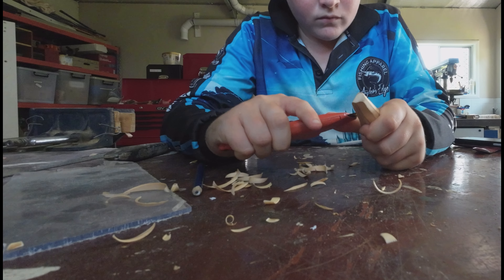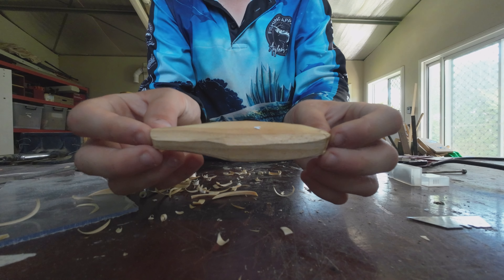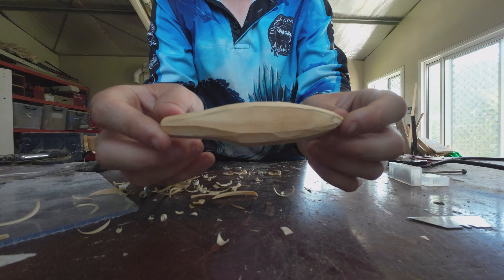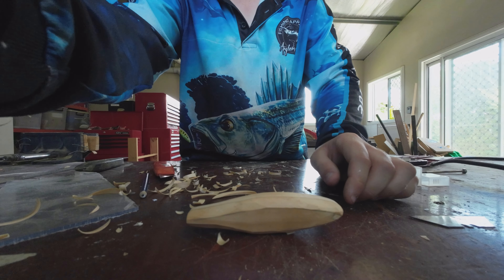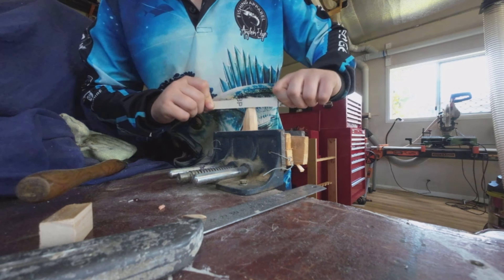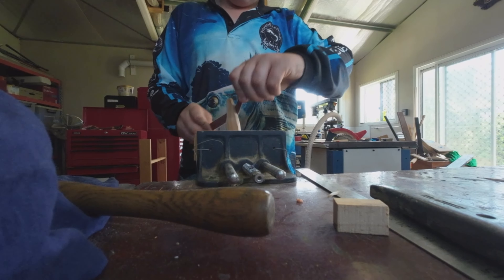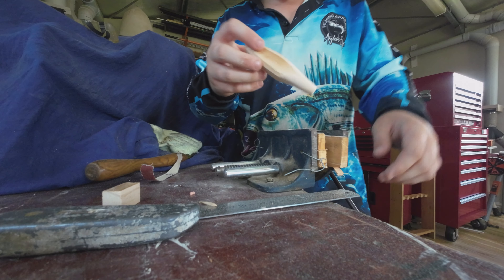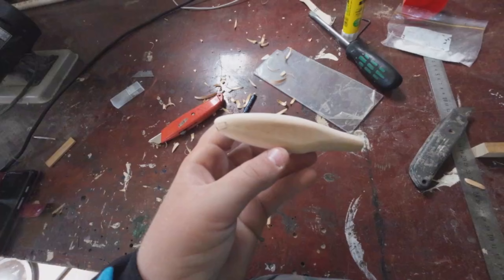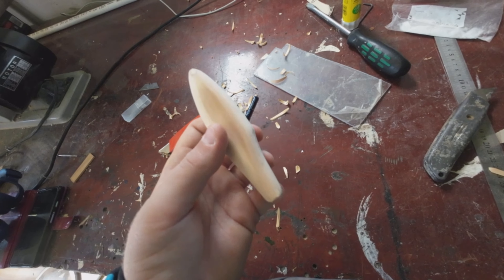So I've carved the top of the lure, now I'm just going to do the bottom side. I've carved out the lure and now I'm just going to sand it. I'm going to be using 120 grit sandpaper. The lure is all smooth and looks really good.